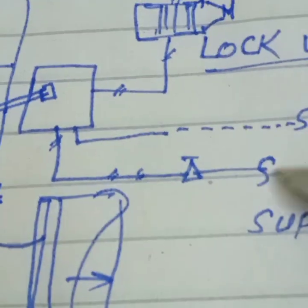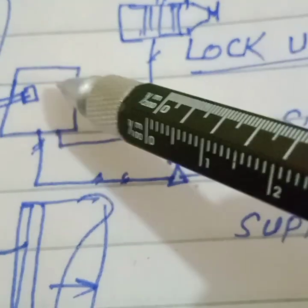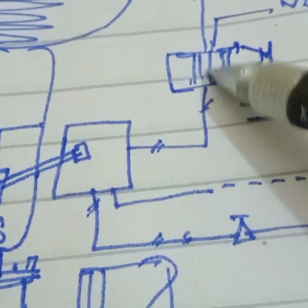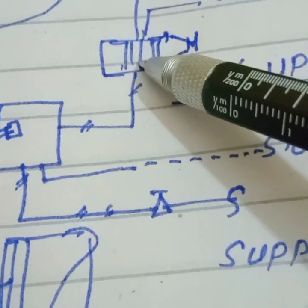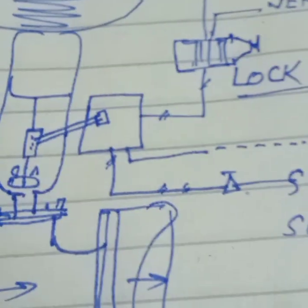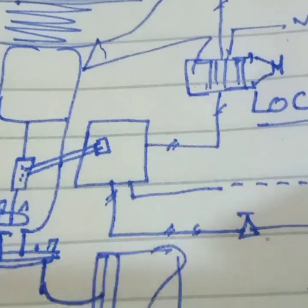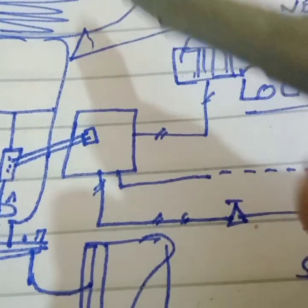This is our control valve and this is our positioner. This is our instrument air pressure supply, this is the electric signal input, and this is the output of the positioner. This is the output going to the diaphragm. The positioner output line is the line on which we have installed the lockup relay. If it is double acting, there are two outputs — one for each side of the actuator.